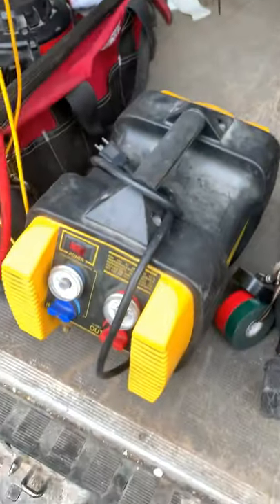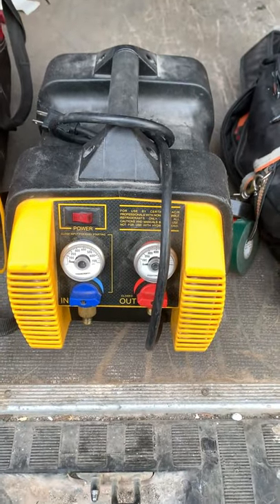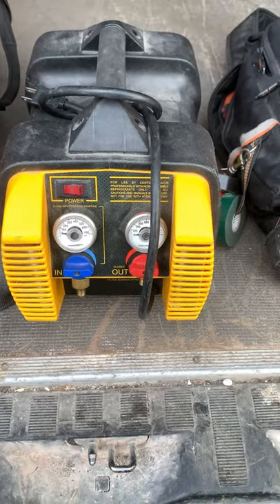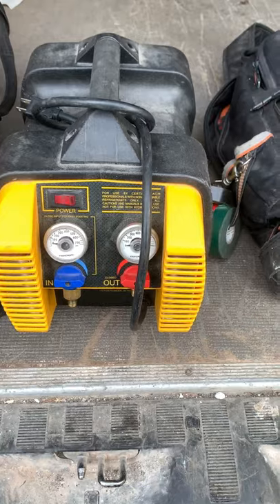Moving on to this guy — we've got our recovery pump. I use the Appion. Really nice system, removes all the refrigerant really well. Probably one of the better recovery machines out there.